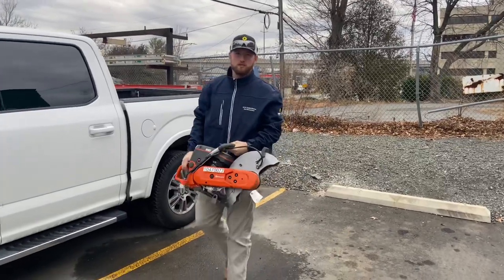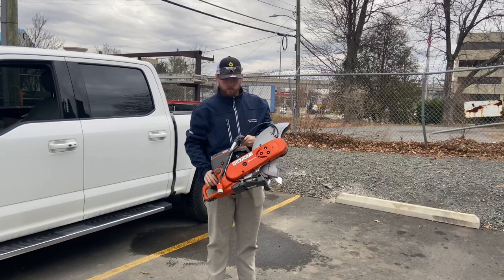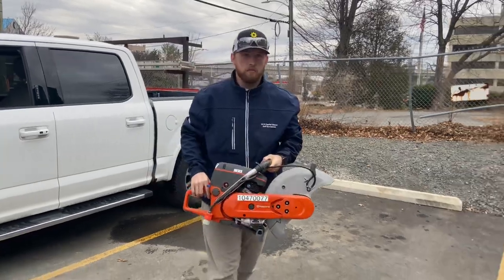Hey guys, how's it going? Chris Jekylls from BC 150 in McLean, Virginia. Our tool talk is the cut off saw, so I'm going to get you guys inside here with our counter and I'm going to show you how to start this thing up.